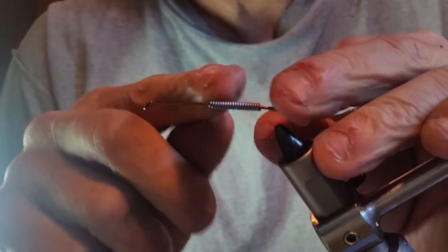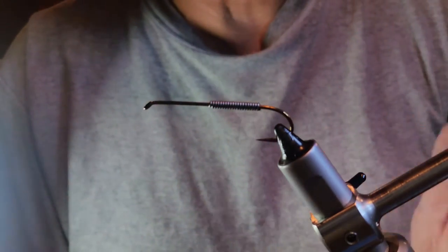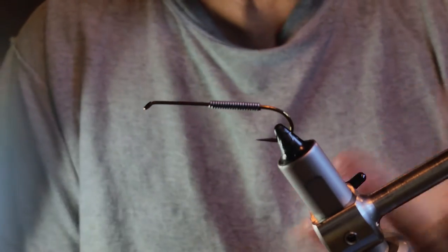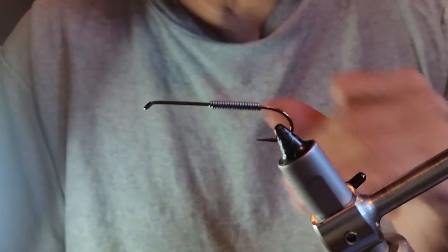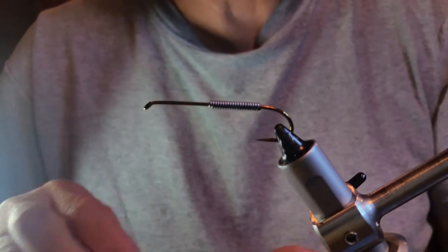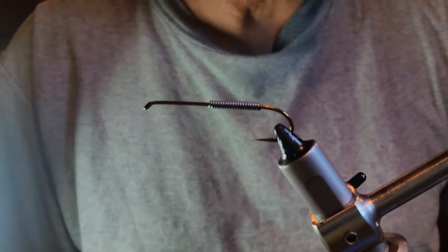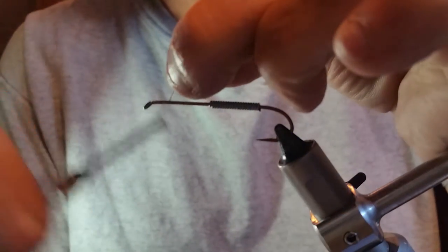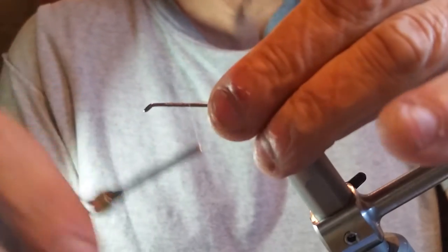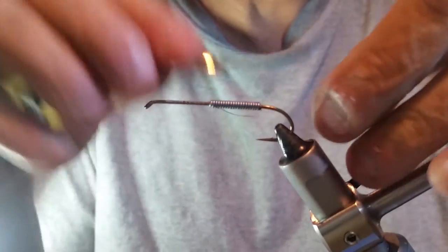I'm putting my lead closer to the back of the hook because I want the back to sink. When I strip this thing I want it to jig — I want my back to sink a little quicker than the top. That way when I pull it back up it looks more like a mouse propelling himself with his hind legs. I'm using UTC 140 thread in blue dun, trying to match the color of my grizzly rabbit strip — keeping a gray or blue dun. If you're tying brown, of course use brown or tan.